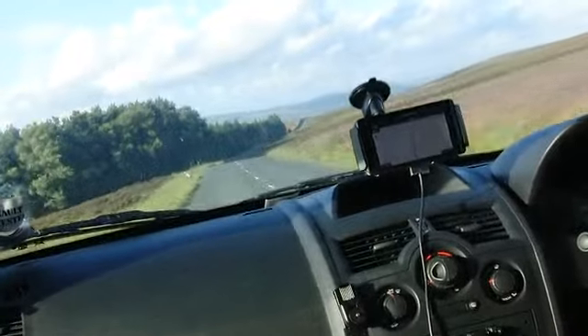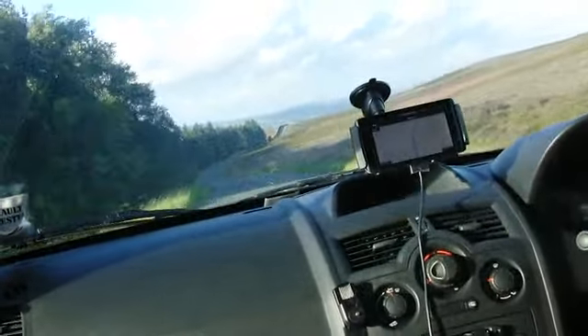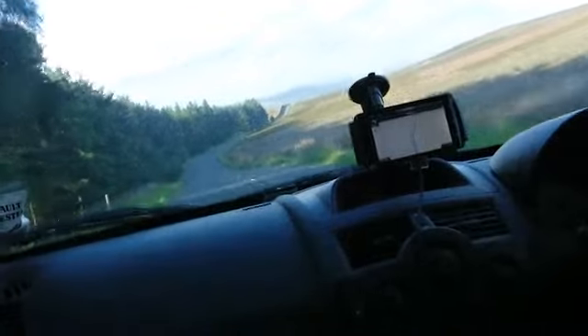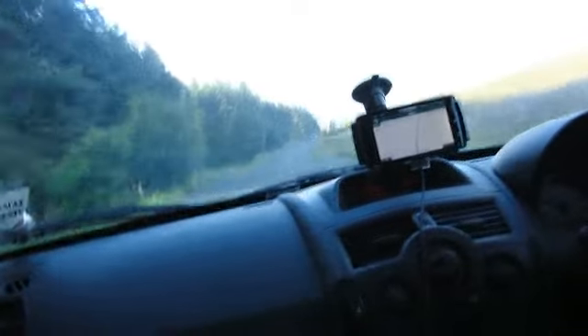Now if you're using Google Navigation, everybody knows it's a very good piece of software. It's not as feature-rich as Garmin or TomTom, but it does the job — and the bonus is it's absolutely free.